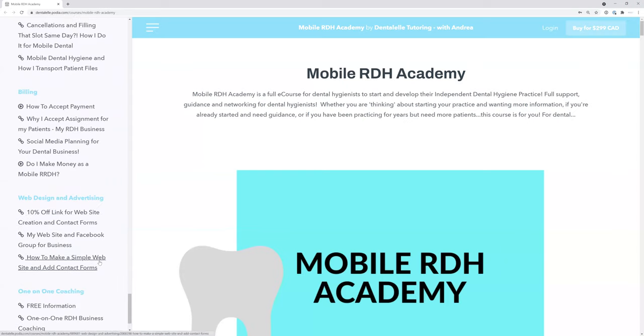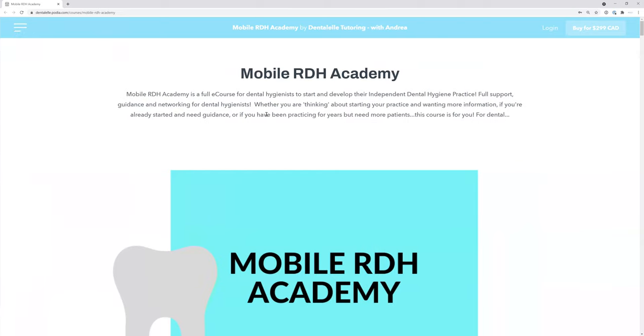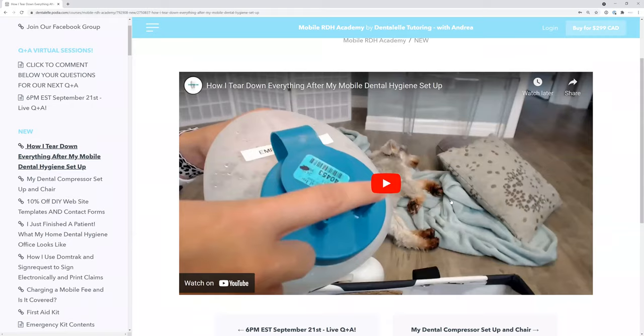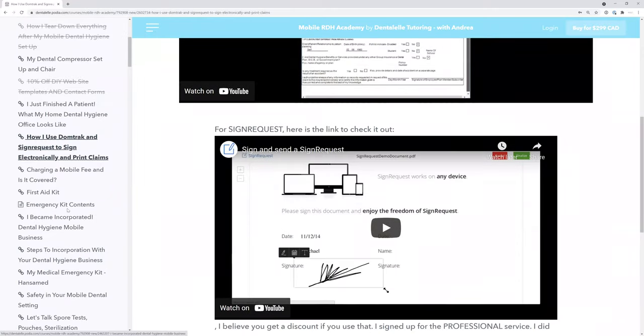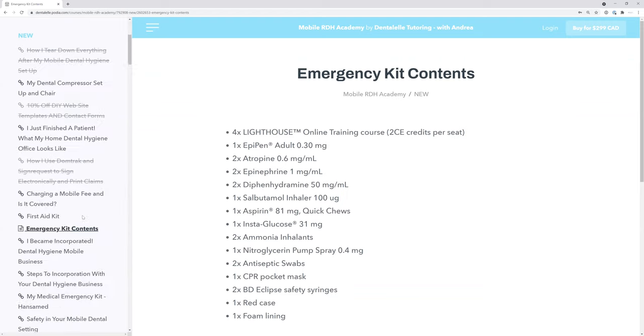Go through the modules and feel free to pause the video. When you log in, click the three lines and select what you need to watch. I go through everything — for example, what you need in an emergency kit. Depending on when you sign up, the layout might look a little different as I'm still organizing. You have full access for life — this does not expire — and you get full access to all updates as I continue my dental hygiene practice. I'll leave the link down below, and let me know if you have any questions.